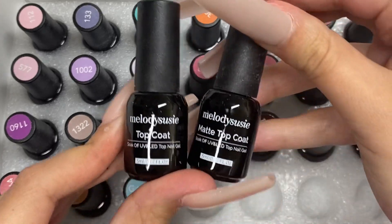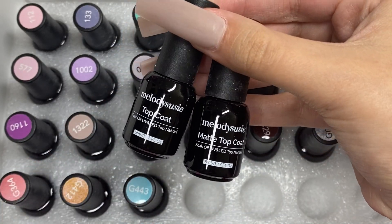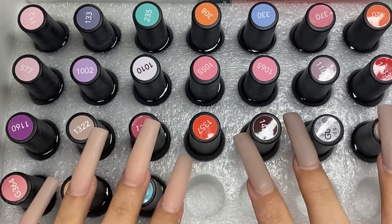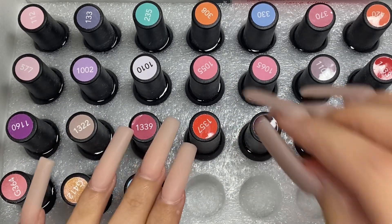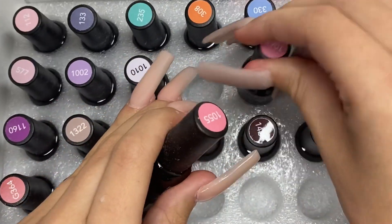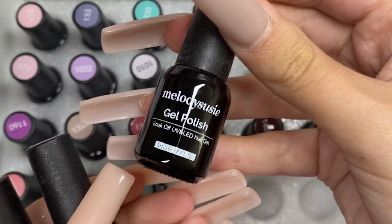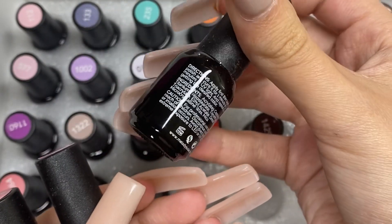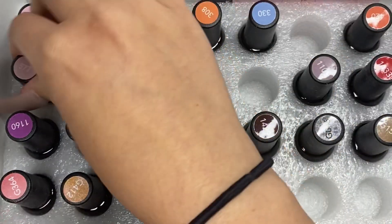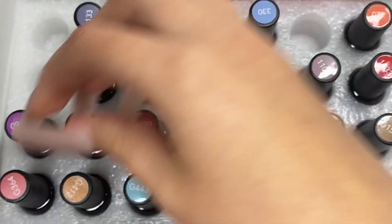This is called 24 plus 4 because it comes with 24 gel polish colors, two base coats, one top coat, and one matte top coat — that's why it's called 24 plus 4. They also have a lot of different varieties of colors that you can get, but the one you can use my discount code on is this one, which is called Pandora's Box.